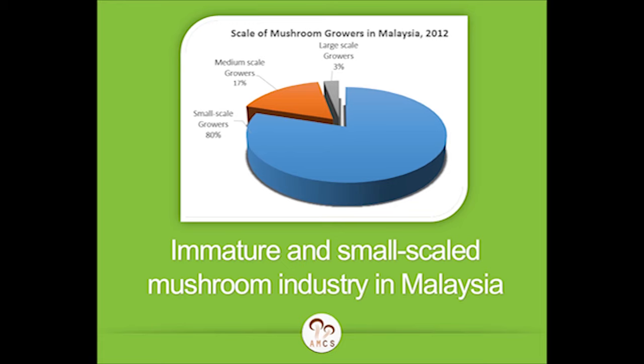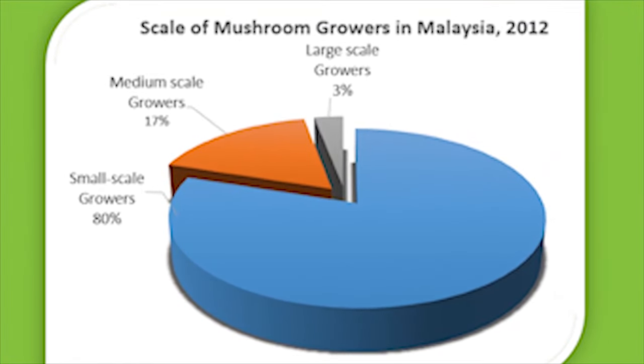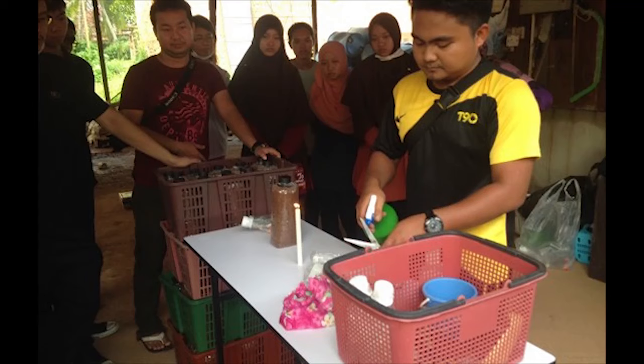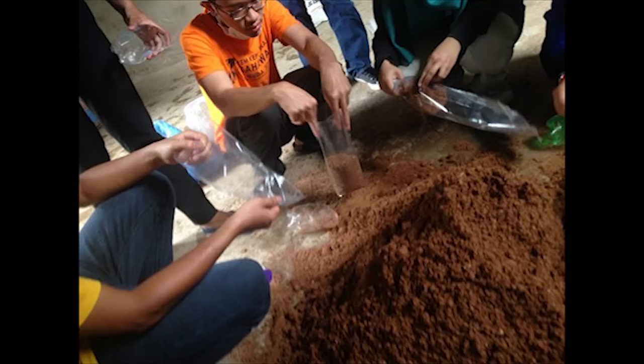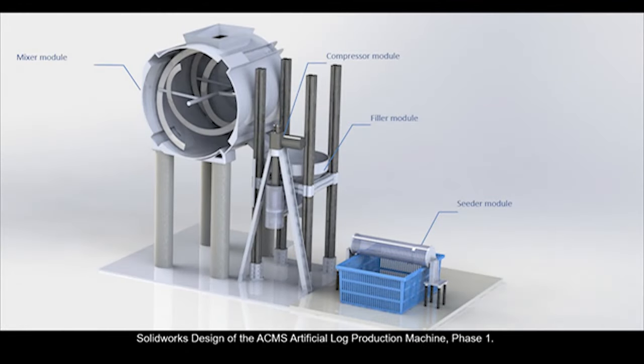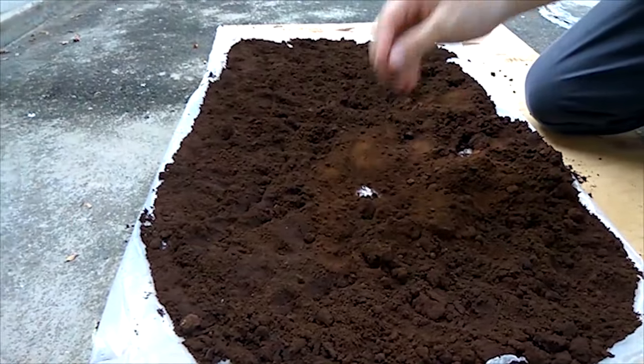Zooming in, the mushroom industry in Malaysia is relatively immature and small — 80% of which are small-scale farmers who lack the equipment and technology to expand their businesses. After visits to mushroom farms and analysis of the current bottlenecks in the industry, I designed a machine to cater to their needs and solve the pain points in mushroom cultivation. Coffee grounds and tea waste are collected to be mixed in as the substrate material.